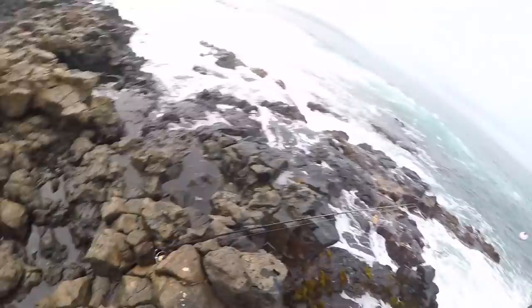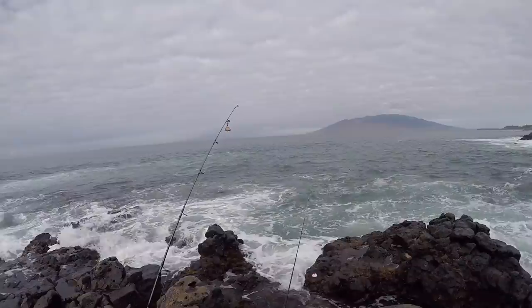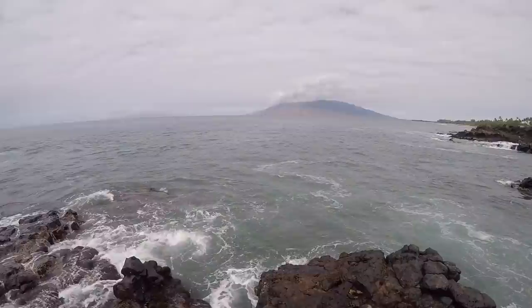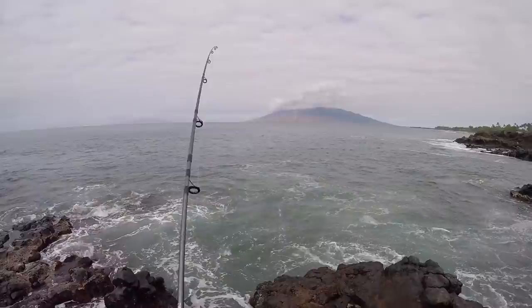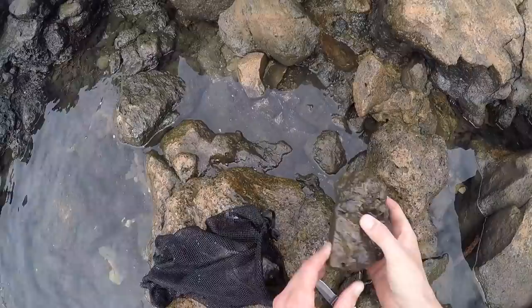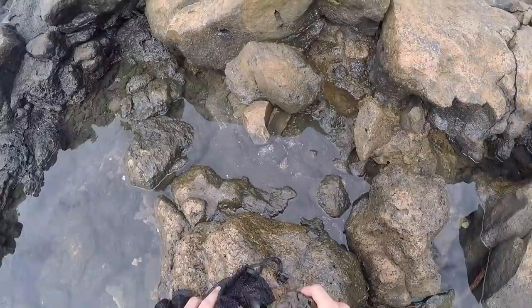Guys I just had a bite right here. We're going to check our wrasse. I don't feel very much weight yet — the wrasse is gone. All right guys, what I'm going to do is use this little bluegill here for bait.